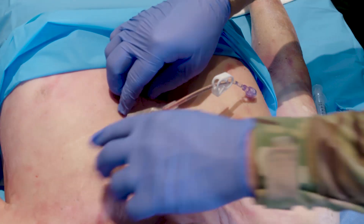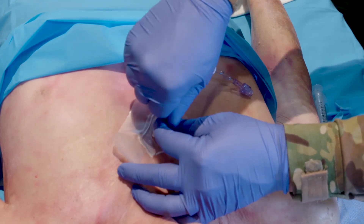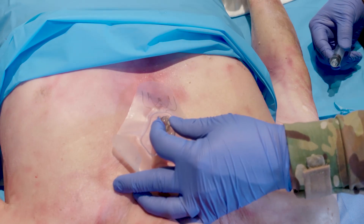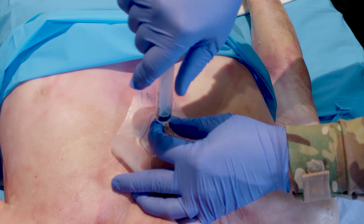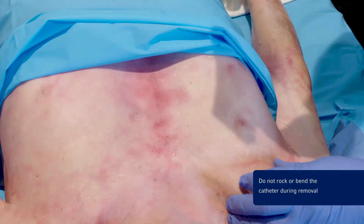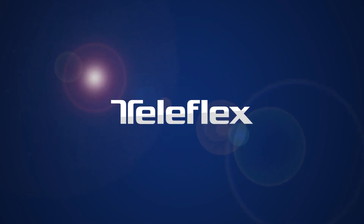To remove the catheter, peel back the sternal locator adhesive tape from the chest. Remove the EZ-Connect extension set tubing and attach a lower lock syringe. Continuously rotate the syringe and the catheter clockwise — not the sternal locator — while slowly and gently pulling the Tylen away from the patient. Do not rock or bend the catheter during removal. Once removed, immediately place the catheter and the sternal locator in an appropriate sharps container.